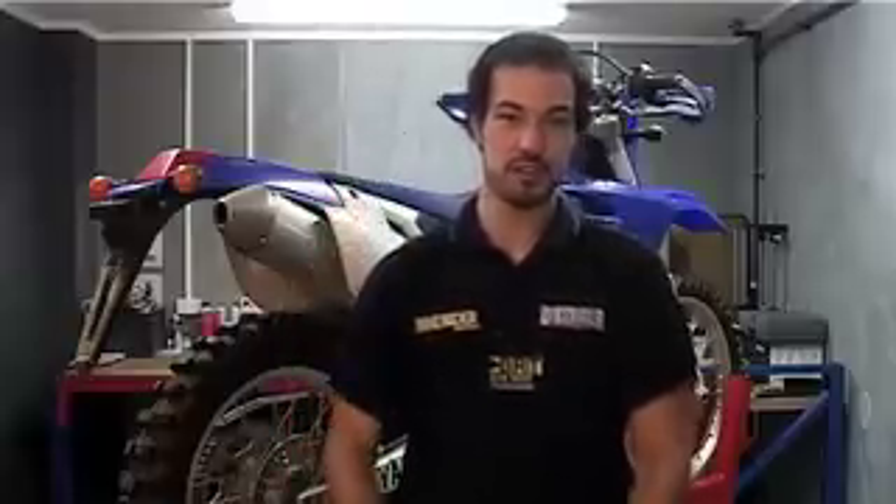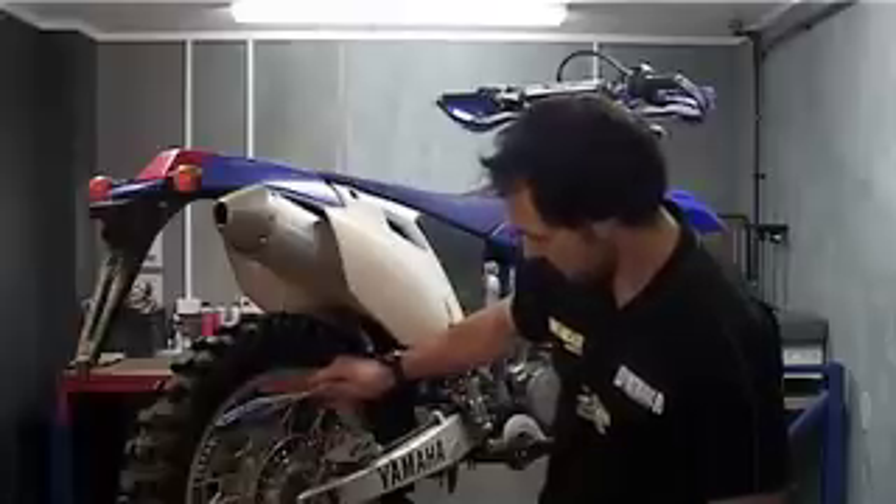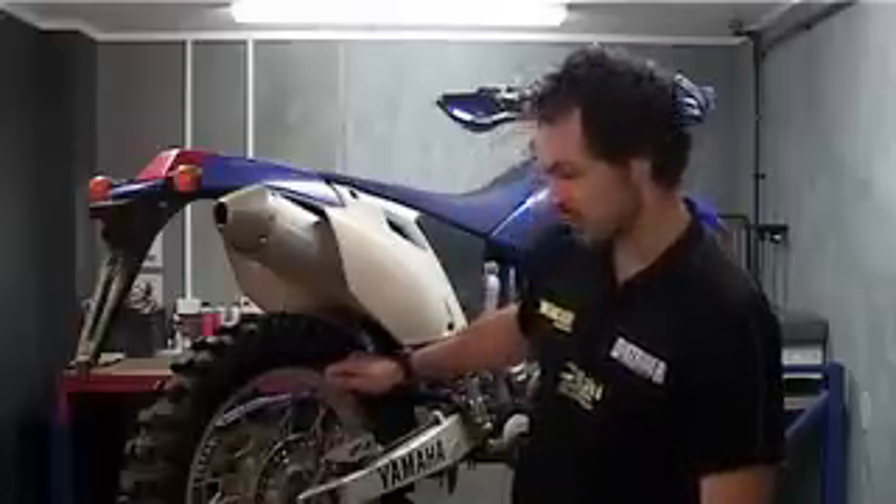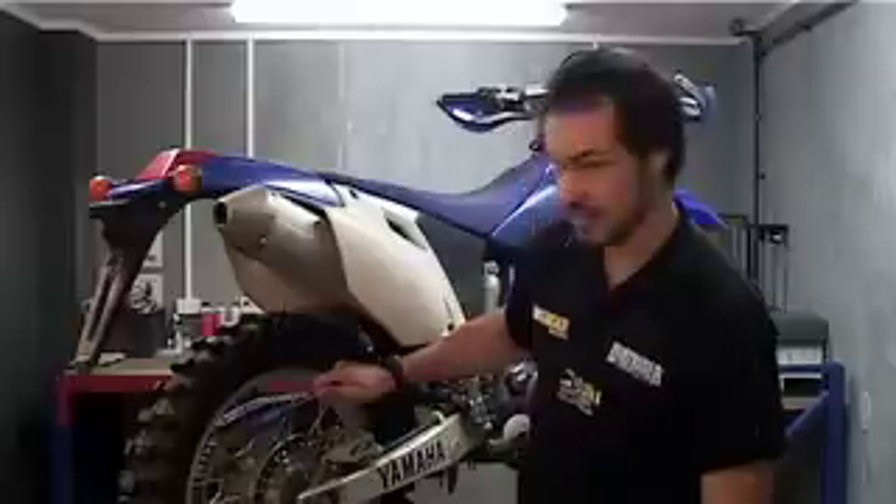A good way of finding loose spokes is either running your hand around them, squeezing them to see if they're loose, or using the end of a screwdriver just like this. You notice that sound there — that's a loose spoke. That other sound is a tight spoke.